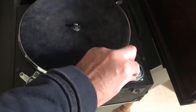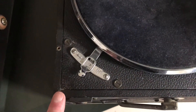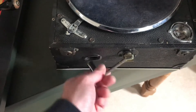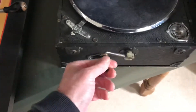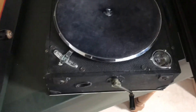Needle storage is here. Speed regulator and the winding mechanism are on the front — pull that out and wind the top of the box.